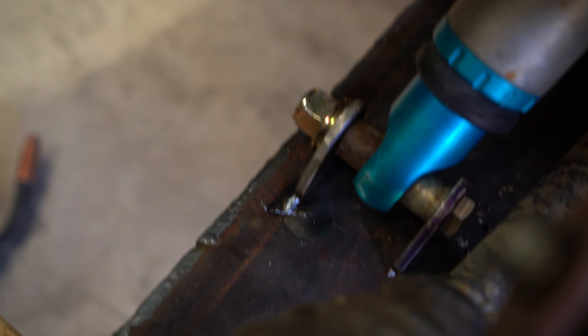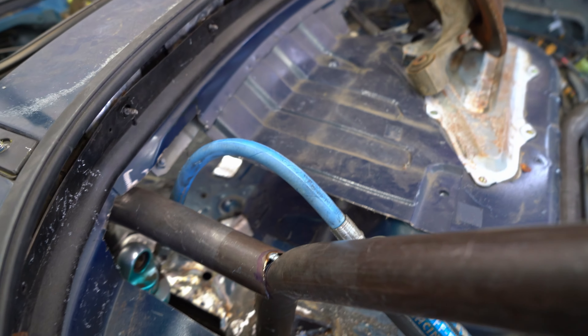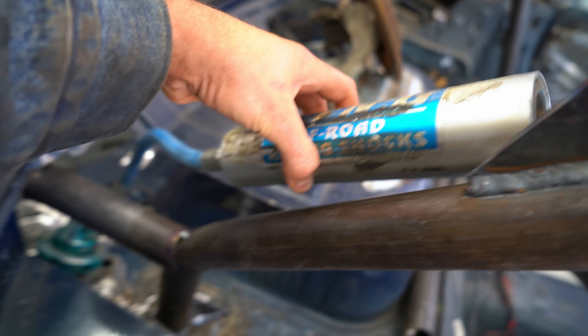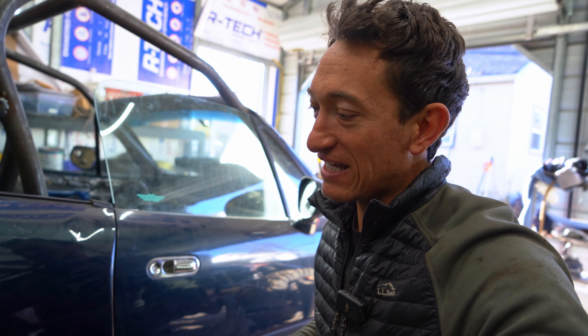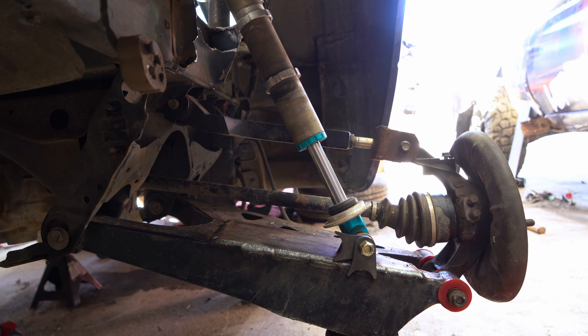We're kind of mocking things up, seeing if what we had in our head makes any sense at all, and so far, pretty close. We'll get this external reservoir up here, just like a trophy truck. We're in completely uncharted territory here — there are other off-road Miatas, but there is nothing this custom and crazy. Nobody's rocking Kings on their Miata.